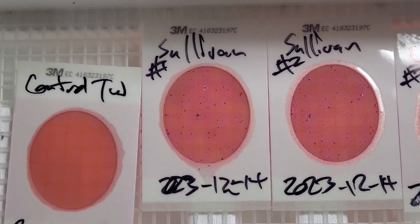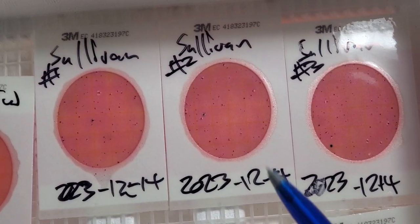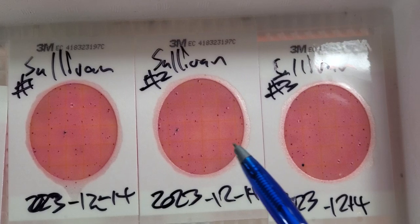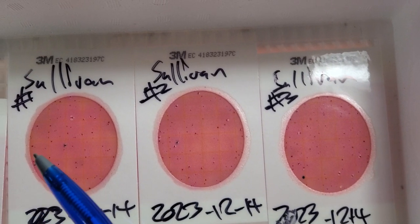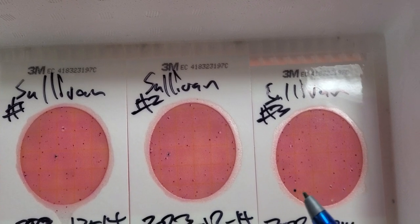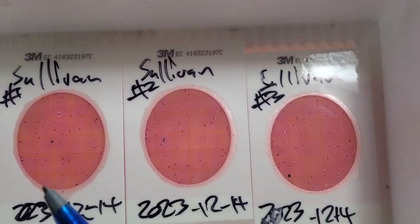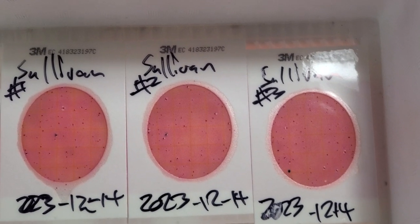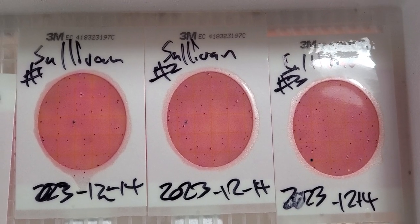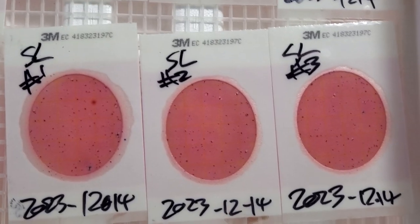Sullivan Launch: we got one colony there, one colony there — I believe that would be one and one. There's also a blue one but it has no bubbles, so it doesn't count. So two, one, and zero — that's three times 100 divided by three, which is 100 colony forming units per 100 milliliters of water, because that's how much we put on here.